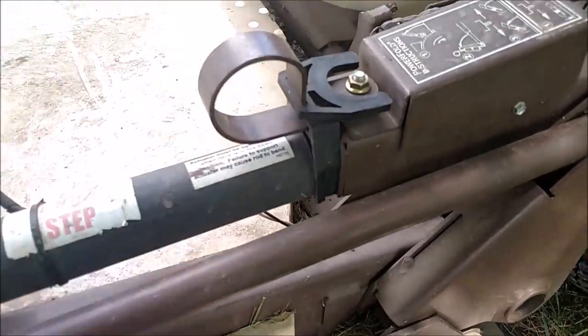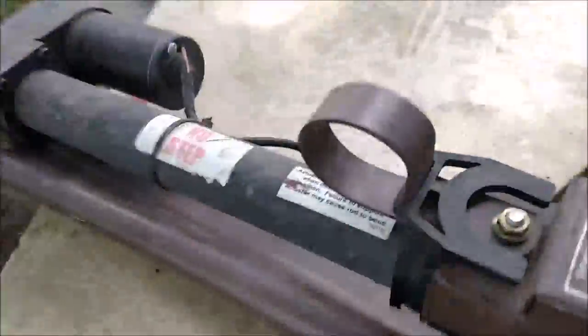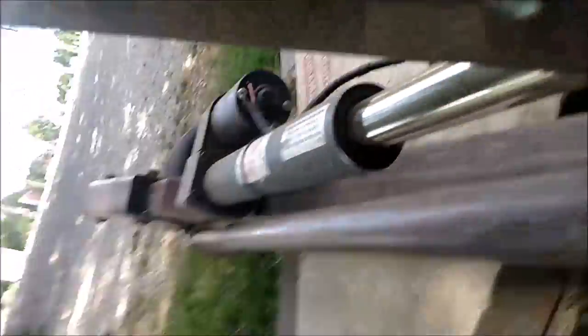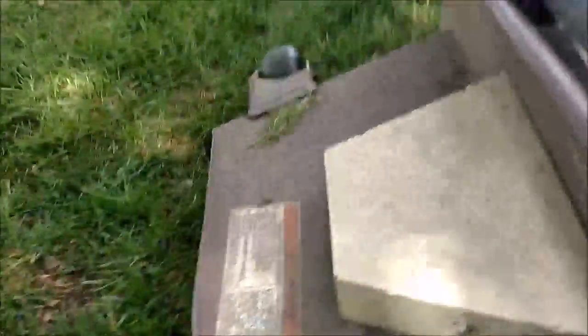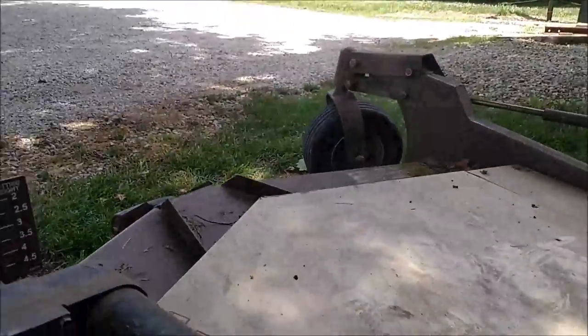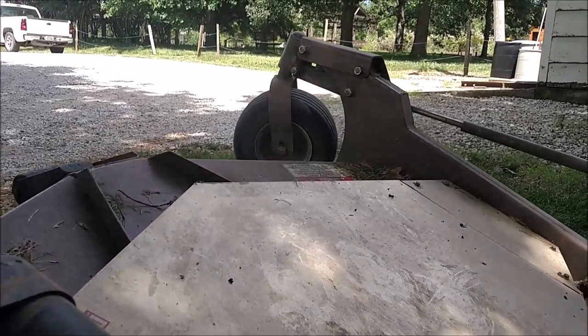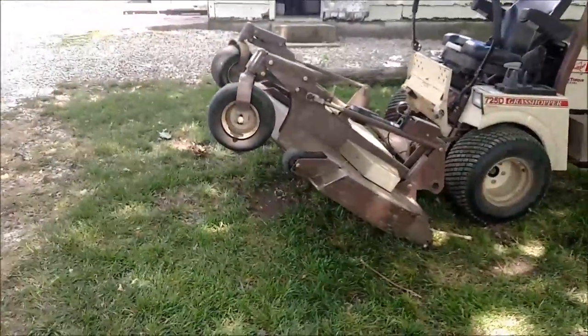That's how you set your height, and it's also how you flip the deck — you raise this up and then push this down here, and you can see the deck will flip up. It's actually raising the whole deck, so that's how you raise and flip the deck.